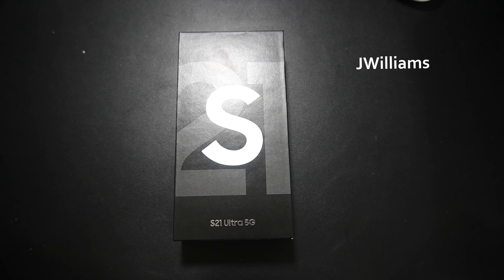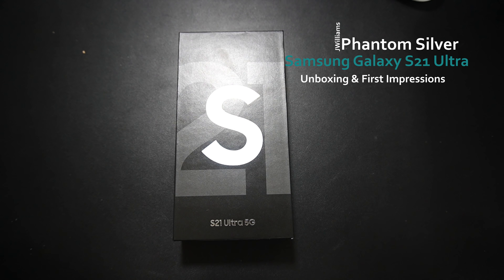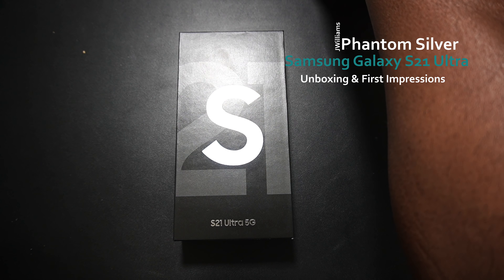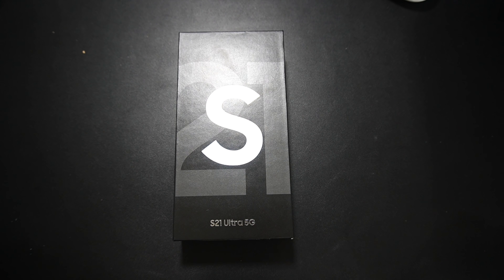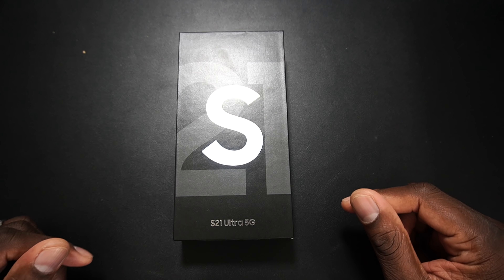Alright guys, welcome back to another video, it's your man Jay. So here it is. In my other video for the S21, I let you guys know that I was interested in buying the S21 Ultra, and here it is. I ran over to Best Buy, walked in, grabbed the unlocked model, and here we are.